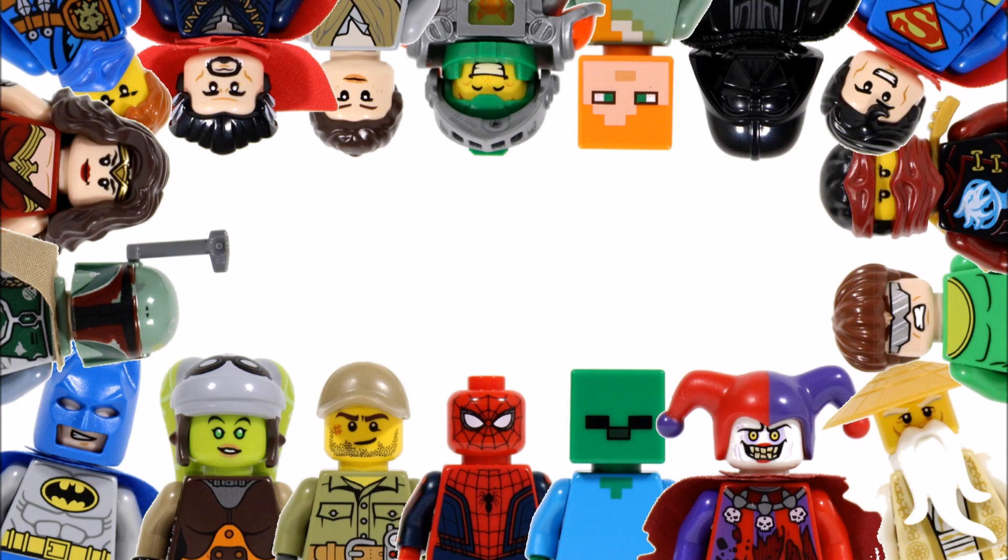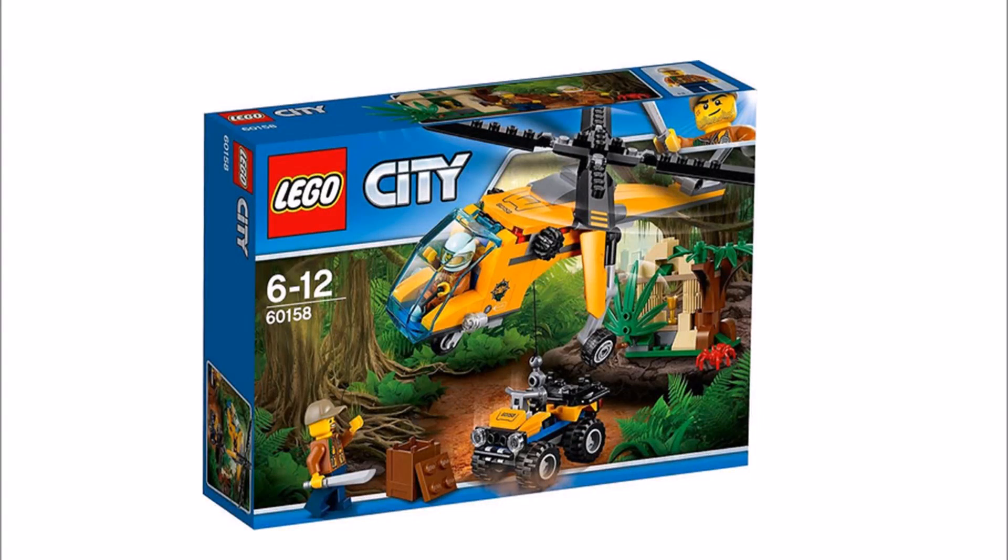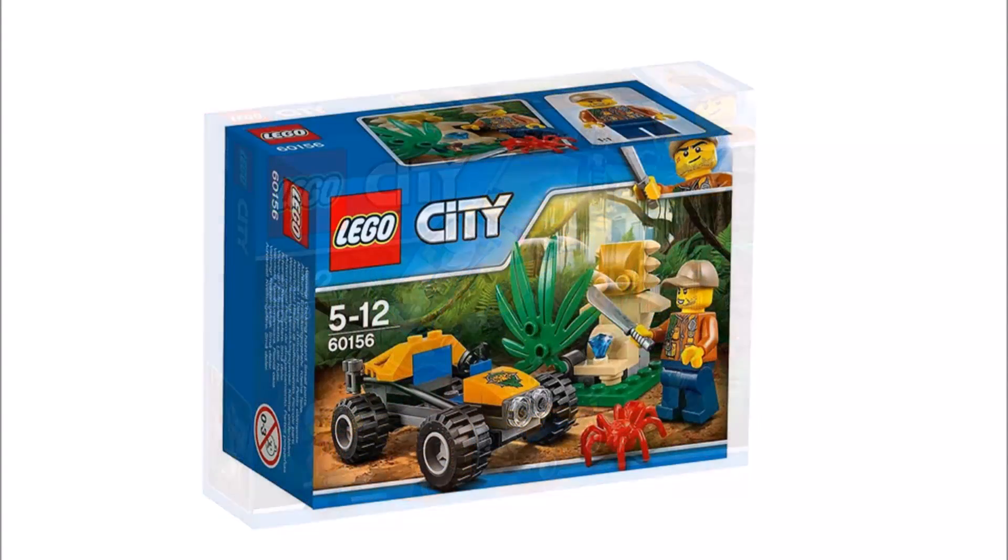Hello, it's BrickBros UK with official images for the upcoming Lego City Jungle sets from the Dutch site Sinqel, releasing in June. We only have prices in euros, so the others are estimated but should be fairly accurate.